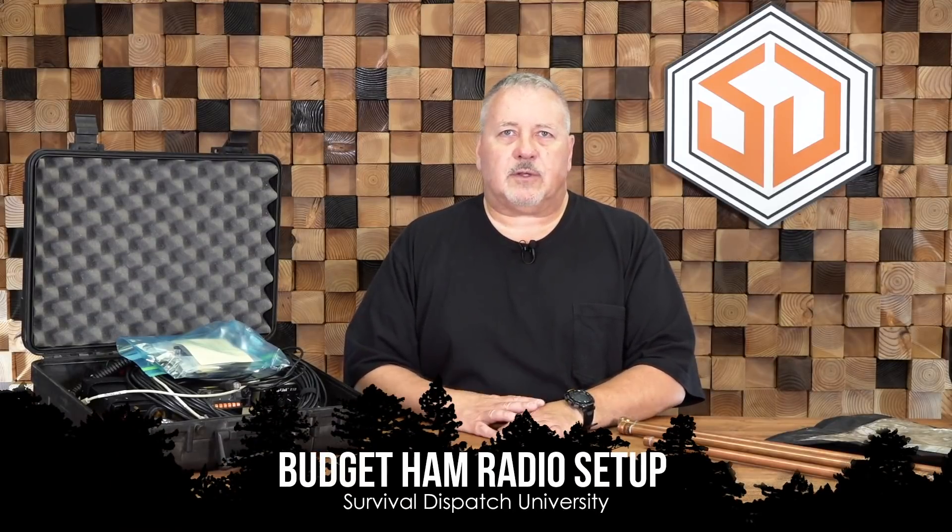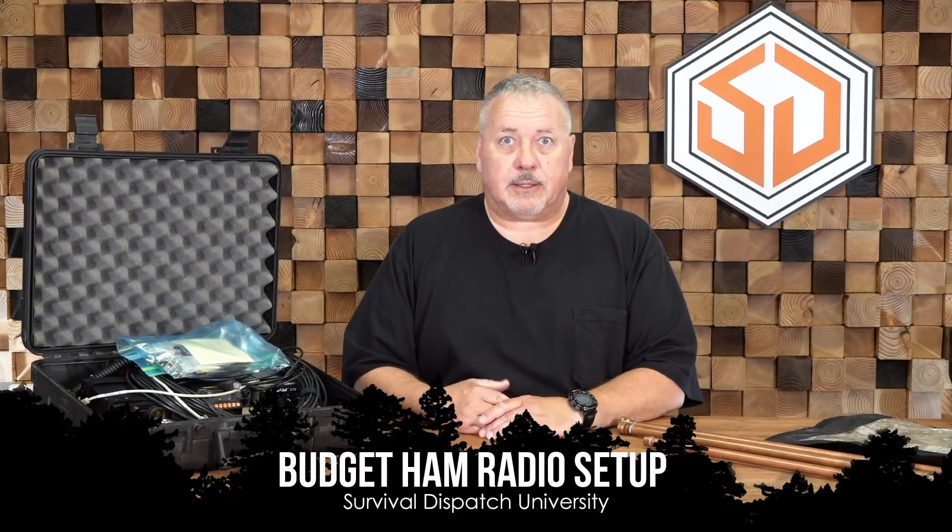Hi there, Nick Meacher again for Survival Dispatch Insider. We've done a number of videos and articles on communications, digital modes, and things like that. One of the questions I often get is: what radio should I buy? People get their ham license and come up to me at the free testing I run every month in the Denver, Colorado area. My answer always starts with 'it depends' — which has become a standing joke. If you've ever watched videos with Chris or John, they'll say, 'We'll ask Nick and he'll tell us it depends.'